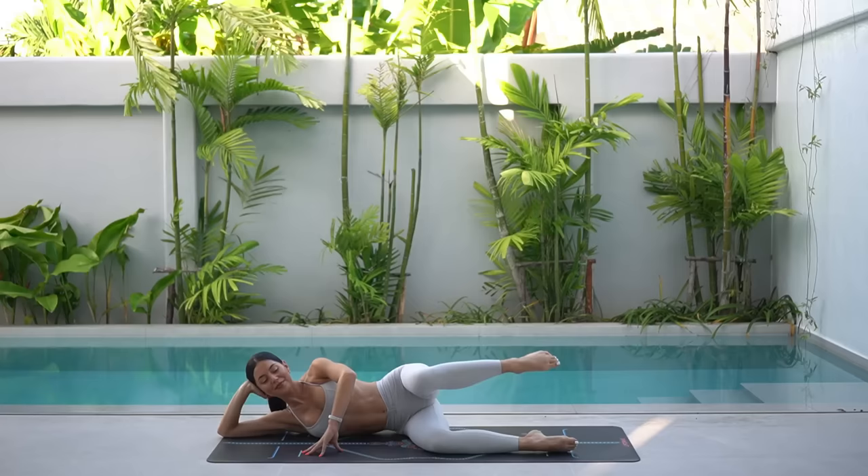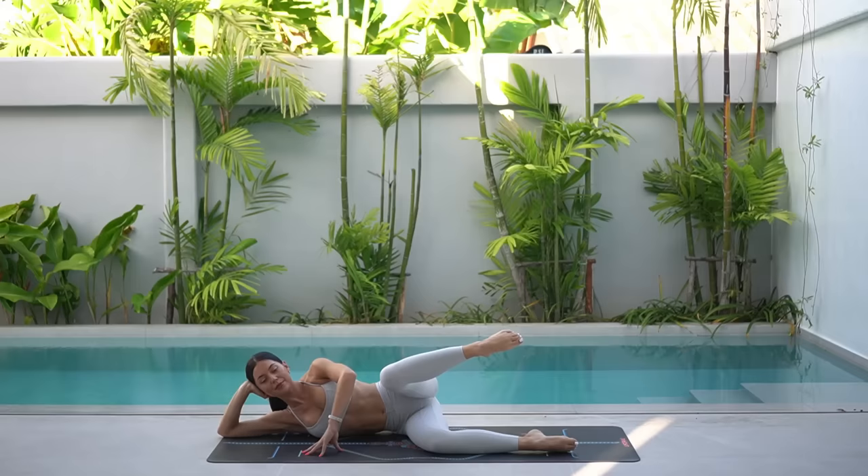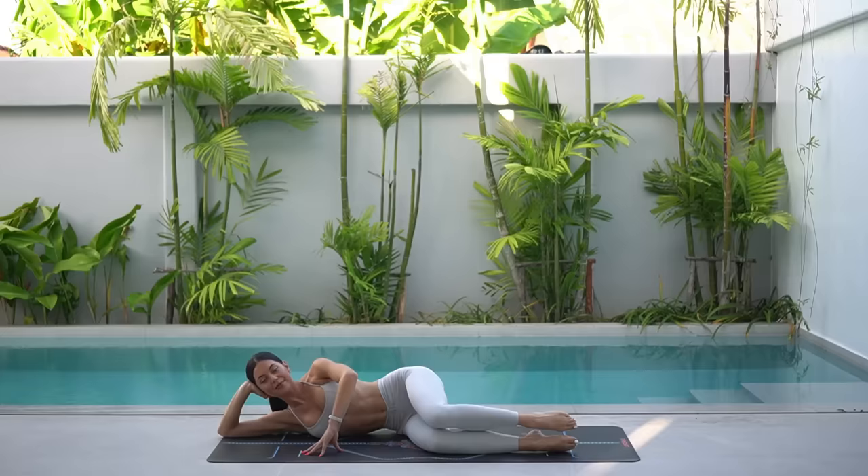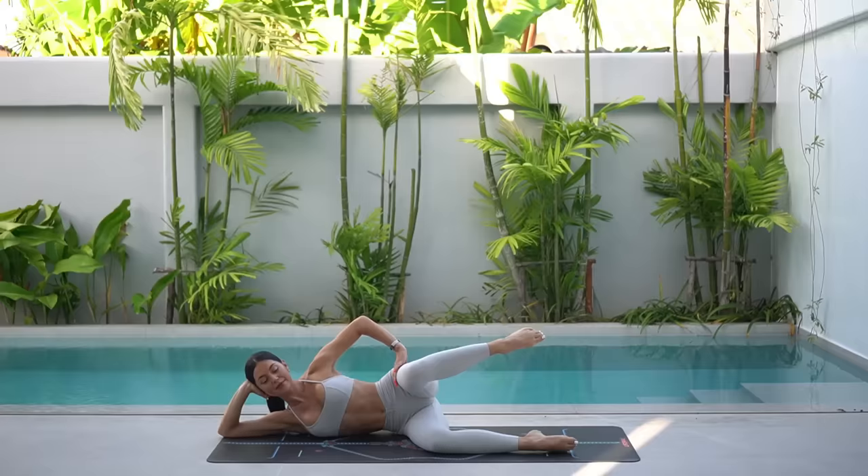Now let's add a kick. So inhale, lift your leg. Exhale, kick your leg forward. Inhale, bend and exhale, lower. Inhale, lift. Exhale, kick forward. Inhale, bend. Exhale, lower. Eight more like this. Try to kick your leg forward directly in line with your hip, really working into the outside of your left glute.